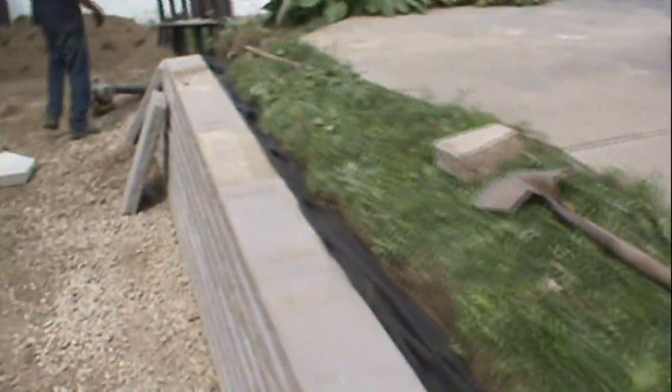Got the gravel in behind, all packed down and folded over. Now we're just about ready for the coping to go in behind.